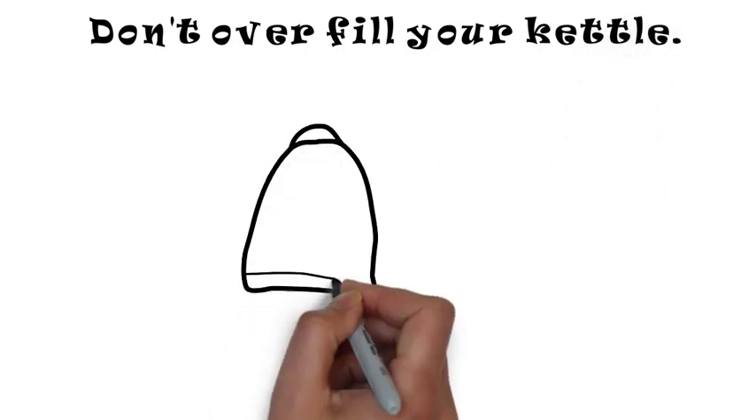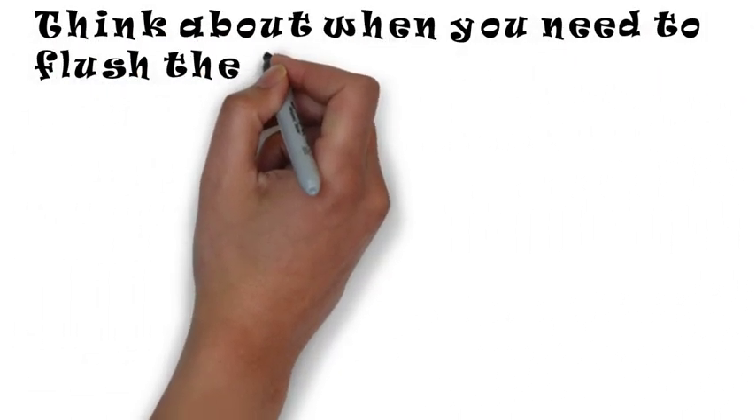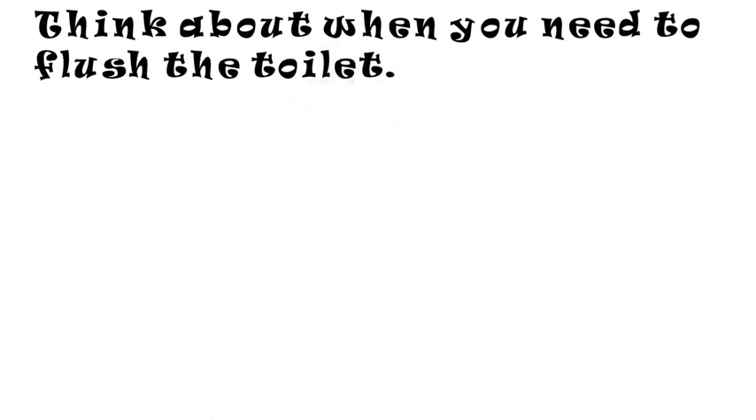Don't overfill your kettle because that will just waste water. Think about when you need to flush the toilet.